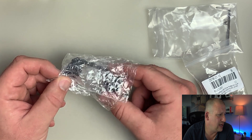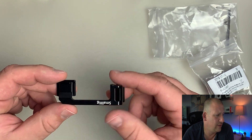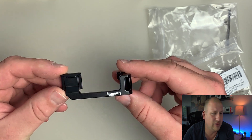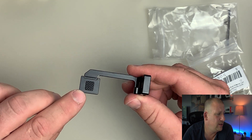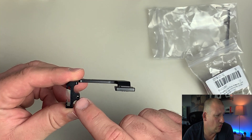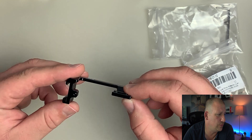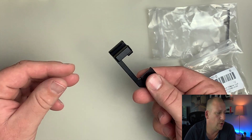In the second bag we have the adapter itself. My initial impressions are that it feels very good in the hand — solid, well made. There's a nice rubber pad on the bottom that will protect your hot shoe contacts, and then there is a hole which we will put the screw into to secure it to the camera. On top of the mount there is a SmallRig logo.